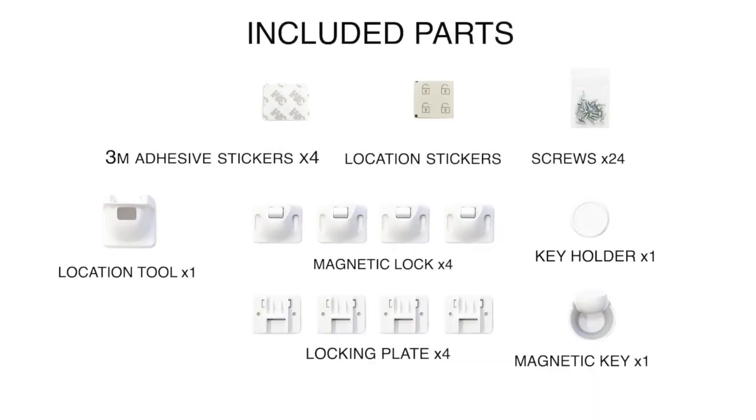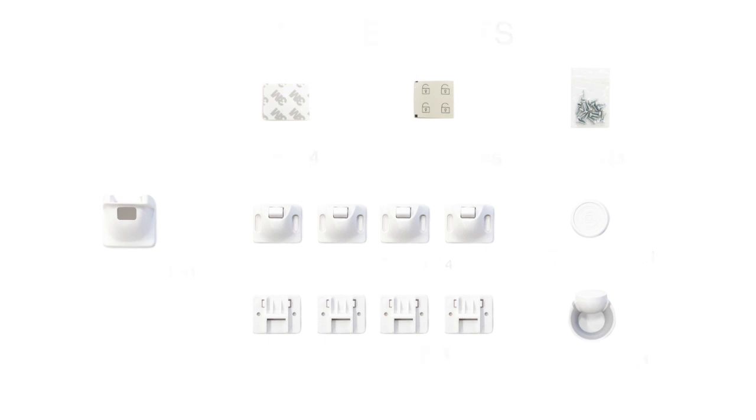Included parts are 24 screws, one location tool, four magnetic locks, four locking plates, one key holder, and one magnetic key.